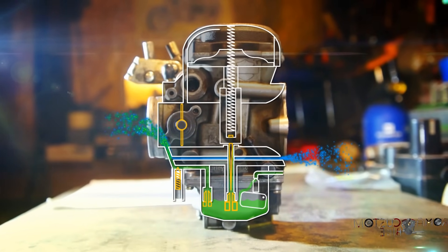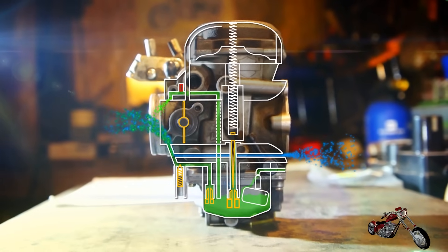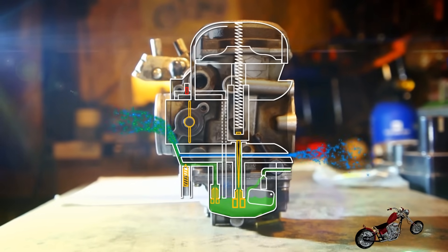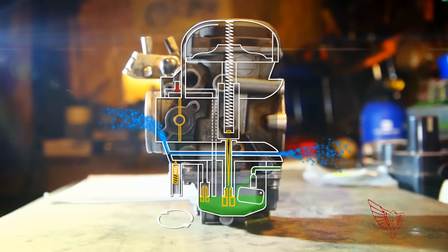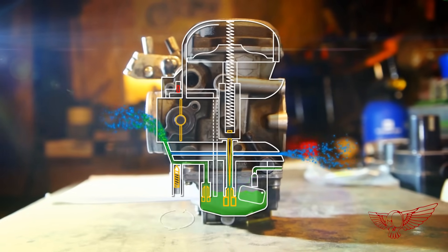Let's see what happens when we pull the choke knob. It opens an additional stream of fuel straight into the cylinder, enriching the mix for an easy start with a cold engine. But let's get back to the idle circuit so we can take a closer look at the mixture screw and how it works. By turning the screw we open and close the fuel passage, therefore adjusting the ratio of fuel to air in the idle circuit.